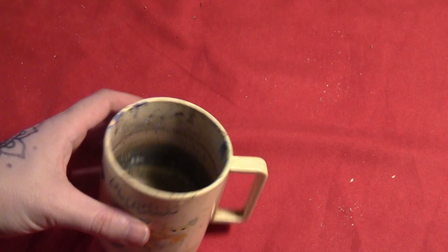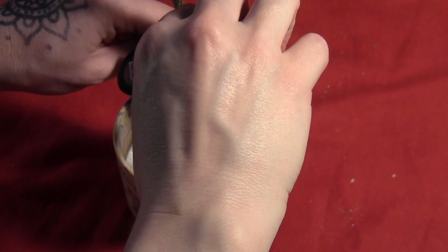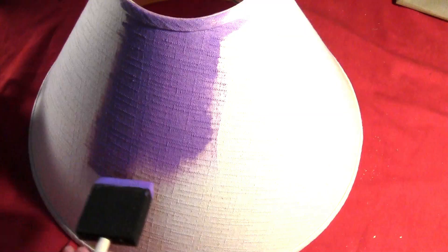I got my little mixing cup and mixing stick and combined two parts fabric medium with one part purple metallic paint, because that's what I really wanted and it didn't come in fabric paint — so mixing the two together makes fabric paint. I stirred it all together to get a nice metallic purple paint, then took a foam brush and coated the entire lampshade.